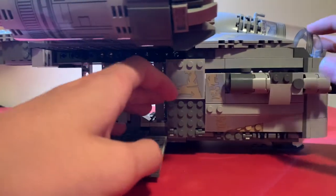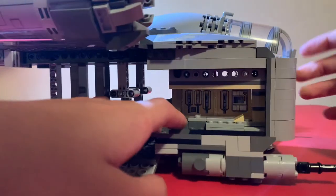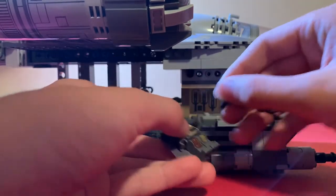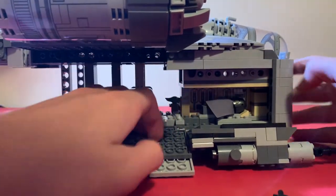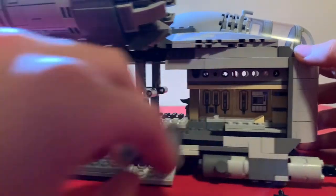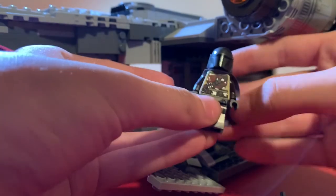There's another boarding ramp, and if you pull down this one you can see the Mandalorian's bed. If you get rid of his blaster and flip his cape, it actually works as a blanket, so he's just sleeping there. It's a fun little detail.